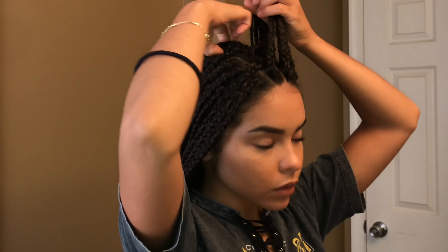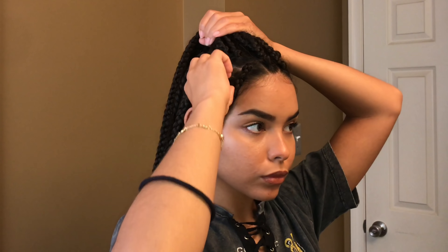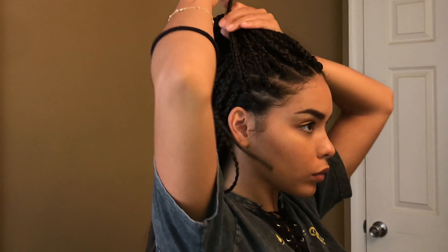So this first hairstyle is super quick and easy, and I mean all of these hairstyles are super easy, but this one's just going to be a half up high bun. As we go on with the other hairstyles, you'll see that I do a lot of half styles. I just like to get the front of my hair out of my face, so I do hairstyles that help with that.